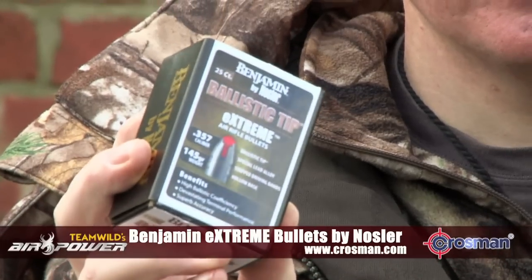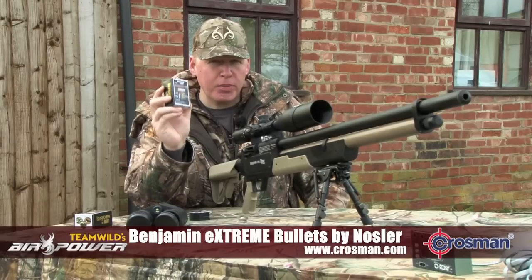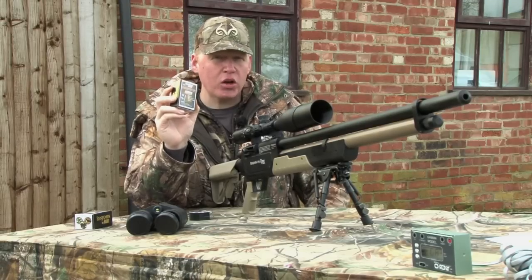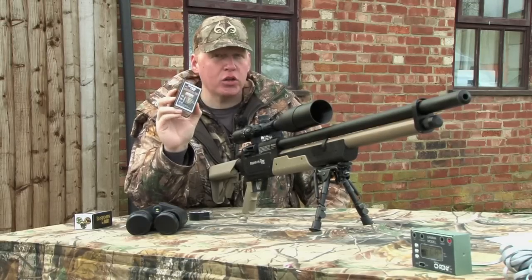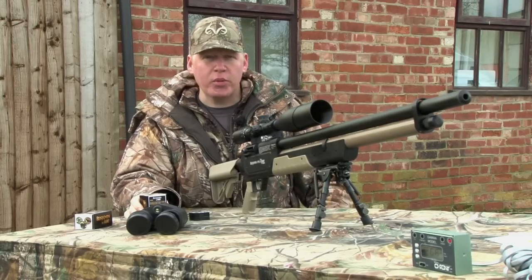We're going to be using these 145 grain Benjamin Extreme Bullets, which are built by Nosler. They've got a ballistic tip and I've used them for Red Hartebeest out in South Africa, so they've got really good terminal performance. Now we're going to see just how well they perform here on the range.